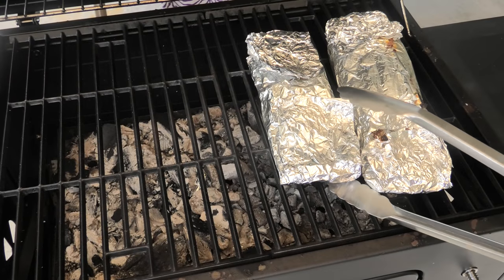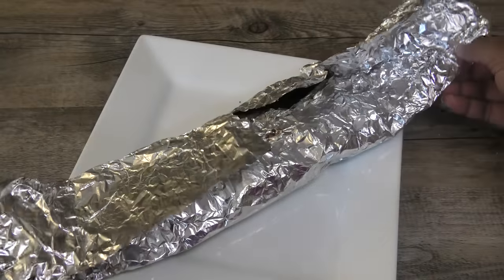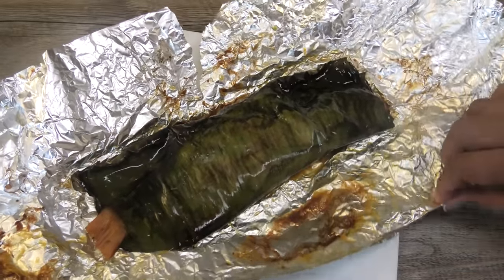The fish is finished — I'm taking it off of the heat. Now let's open the fish and see what it looks like. This smells so good already.